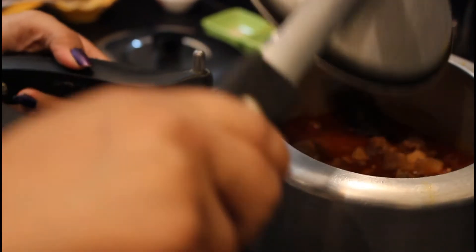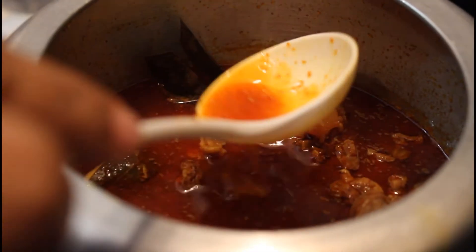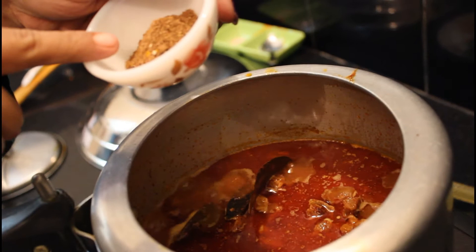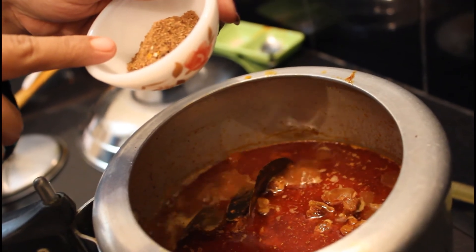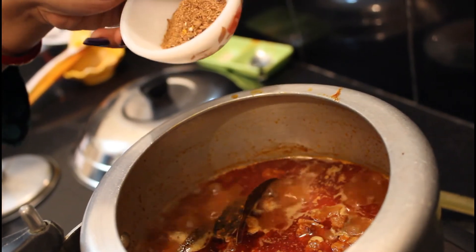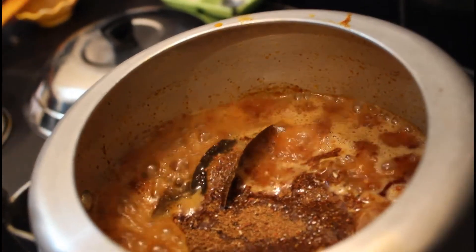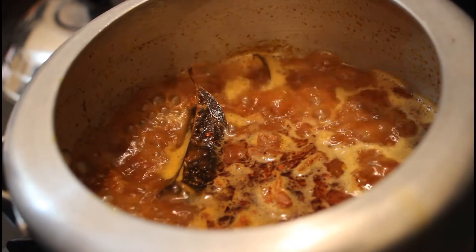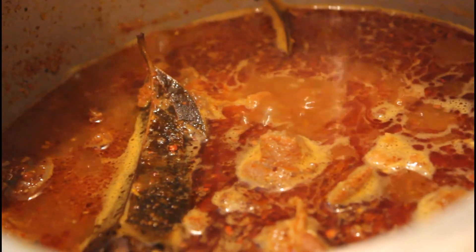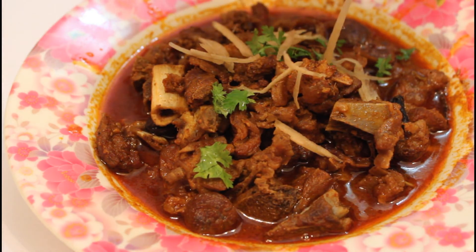Now it is done. Look at the rogan — the oil is floating up on the top. Now put in the dry spice powder which I made using peppercorns, mace, cinnamon, cloves, and cardamom pods. Just stir it and cook for another 5 to 10 minutes on a slow flame. Our mutton rogan josh is ready. Garnish with ginger julienne and chopped coriander leaves.